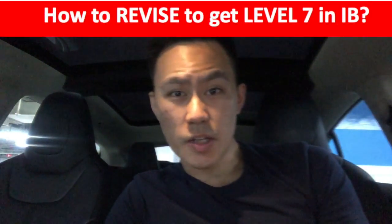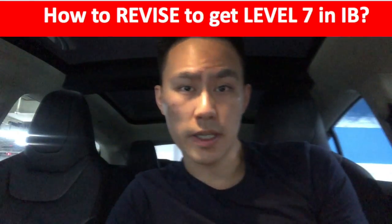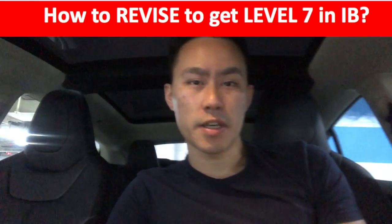Hello guys, I'm Diz Edward from HXL. A lot of students ask me the question of how to revise efficiently to get a level 7 in their IB subject. Here's the tip for you.